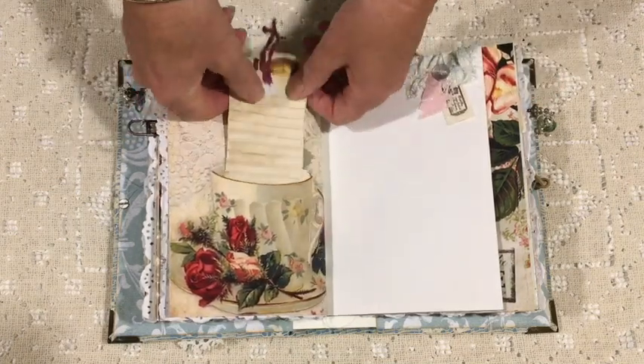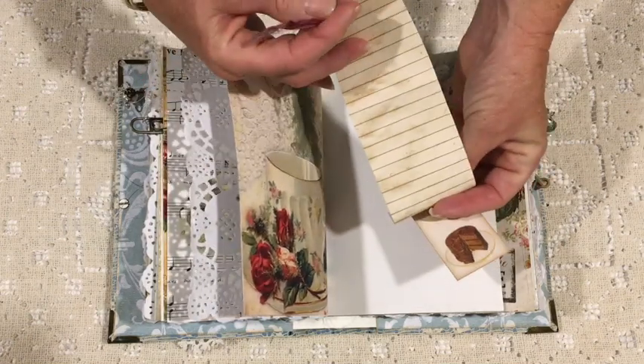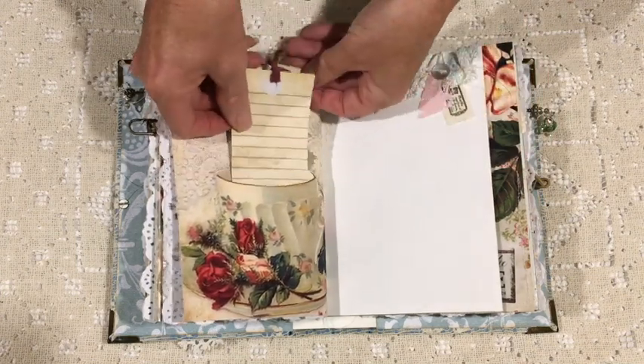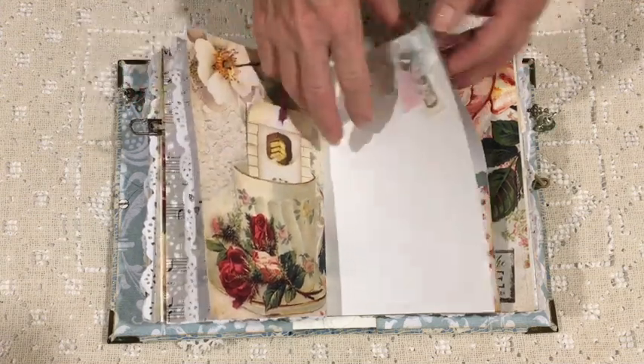This is a cute one too. I made a little pocket out of it by cutting that page down — of course I'd printed it out twice — and making the tuck look like it's actually going into the little pocket.